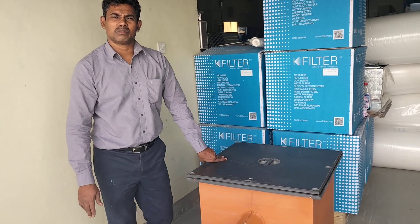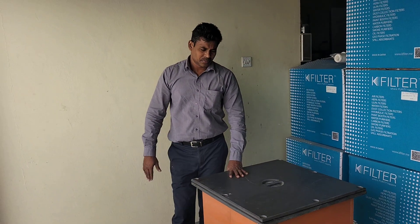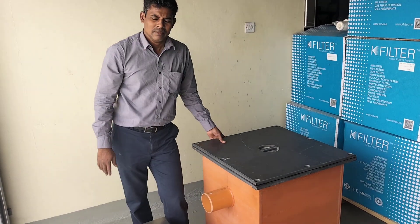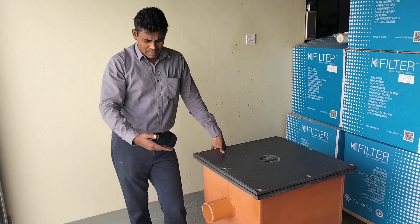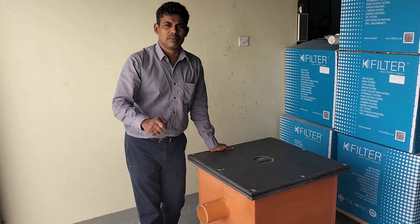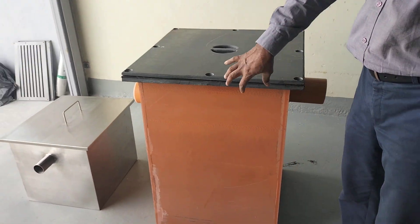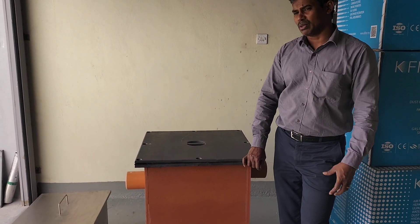This UPVC grease interceptor is normally installed under the floor, fabricated with the side wall. The surrounding area is filled with sand. It can be installed on the ground floor basement or underground. For underground installation, you excavate, install, and fill the sides with normal sand. For bigger sizes, a small air vent is also included for the drainage application.